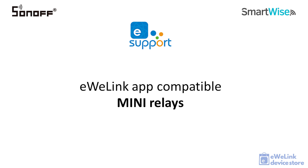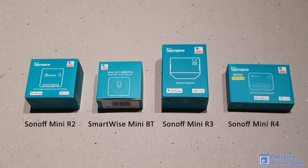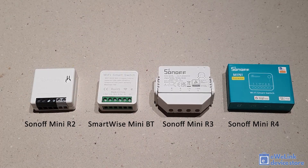In this video we are going to review some mini relay modules, all compatible with the popular eWeLink smart home app and ecosystem. There are several very similar products available, so we are comparing them to highlight the differences to help you choose the best for your needs. The modules shown on screen are, from left to right: Sonoff Mini R2, SmartWise Mini Bluetooth, Sonoff Mini R3, and on the right side, Sonoff Mini R4, also called the Sonoff Mini Extreme.